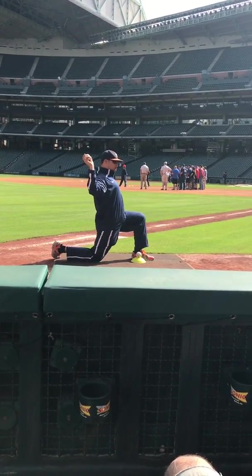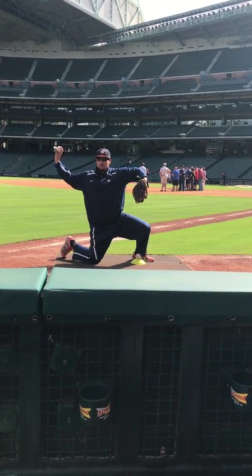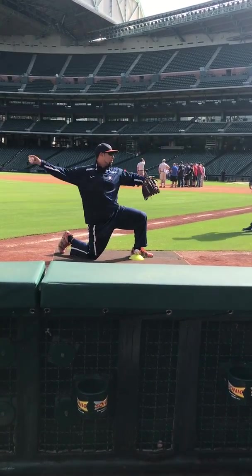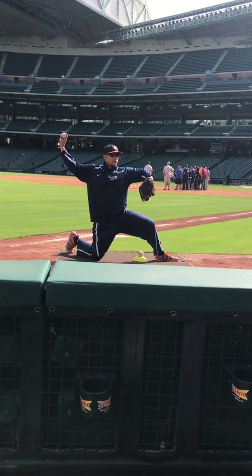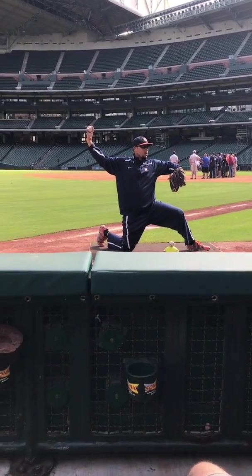Never want to have them throwing with their chest facing this way. Always want to be in this power position when they're getting ready to throw. You'll notice the ball is facing away from his body. A lot of kids will do this. You want to get behind your body so it forces you to come over the top and get that quick spin. If you throw here, you have a chance for it to sail. Make sure you get the ball behind.